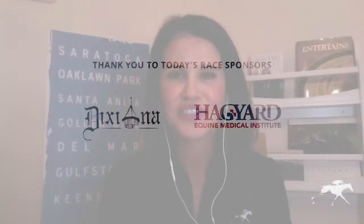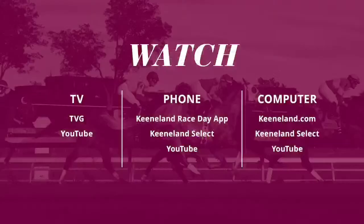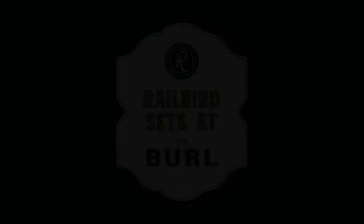That's going to wrap things up for us today on Keeneland at Home. A special thanks to our sponsors: Hagyard, Dixiana, and UK Healthcare, ranked Kentucky's number one hospital for five years in a row. Be sure to tune in for the racing this afternoon — you can watch the full card from home on your TV, phone, or computer. On television, head over to TVG, also available on YouTube. On your phone, don't forget the Keeneland Race Day app. And on the computer, Keeneland.com, Keeneland Select, and YouTube as well. We'll send you out with a real bugle call, and today Wayne Graham plays us out. We'll see you tomorrow.